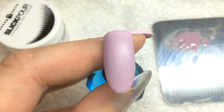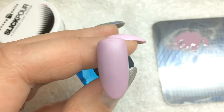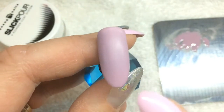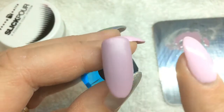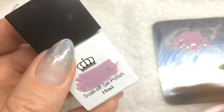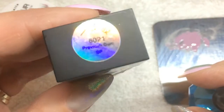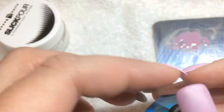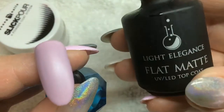Hi everyone, today I'm going to do a video to show you how to do sweater nails. I started with a tip which I added on here. I added the base layer first, I buffed it of course, then I added two coats of this Born Pretty color — it's really nice, number 602-1. It's called Bubblegum. I added two layers of that and cured it.